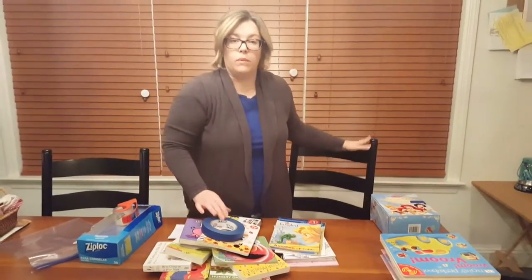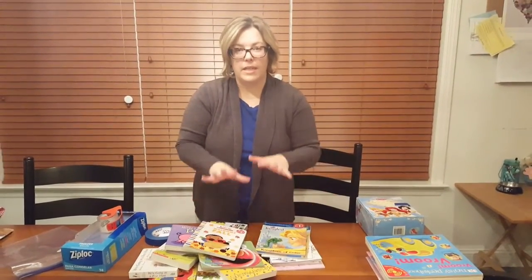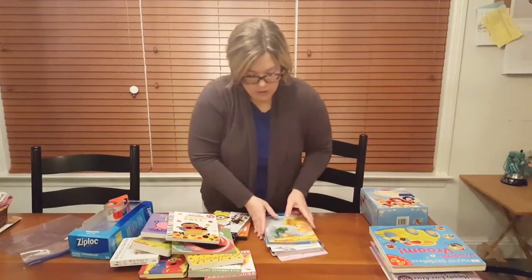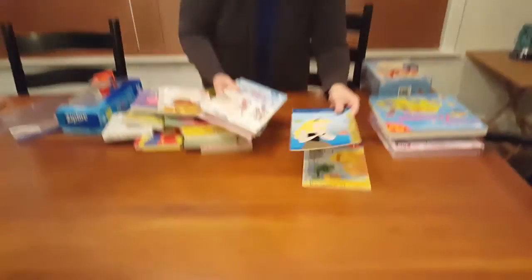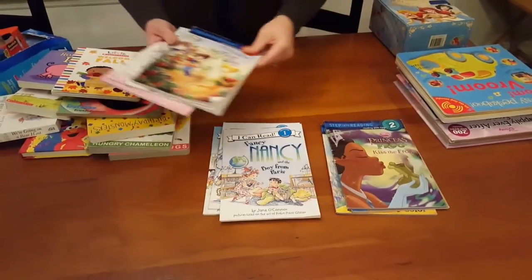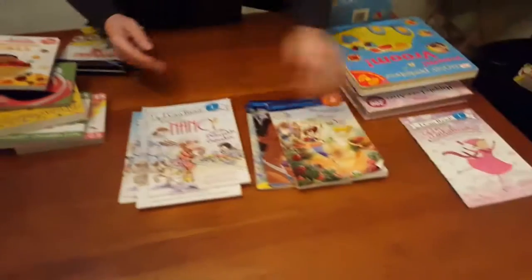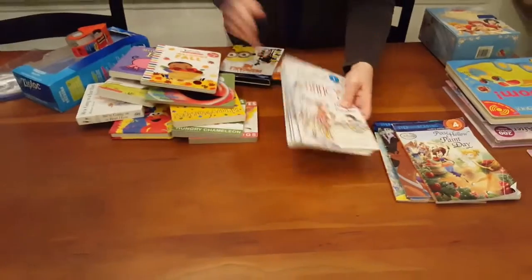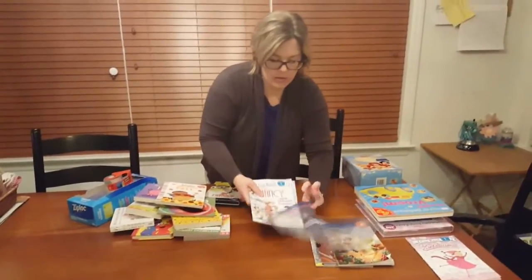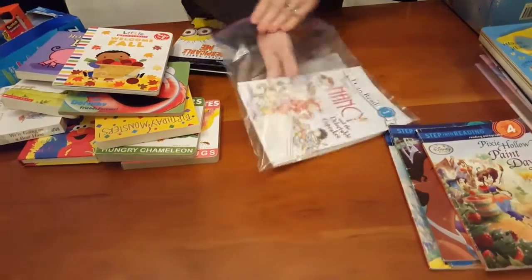My best tip is to sell your books as a set if you can — this is how I have the most luck. I literally dump all the books I'm ready to sell on my living room floor and try to sort them. For example, I might group Disney books together and Fancy Nancy books together. Here I have four Fancy Nancy books, so that'll sell well as a set. I'll put them in a bag just like that.